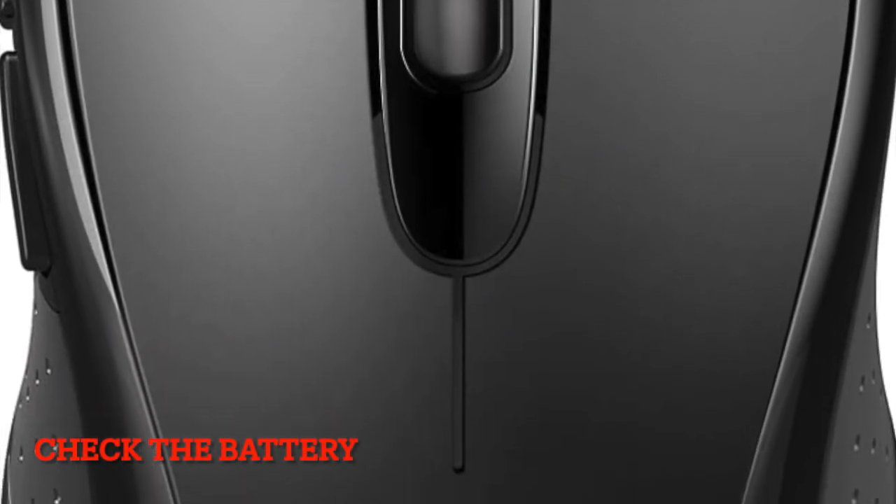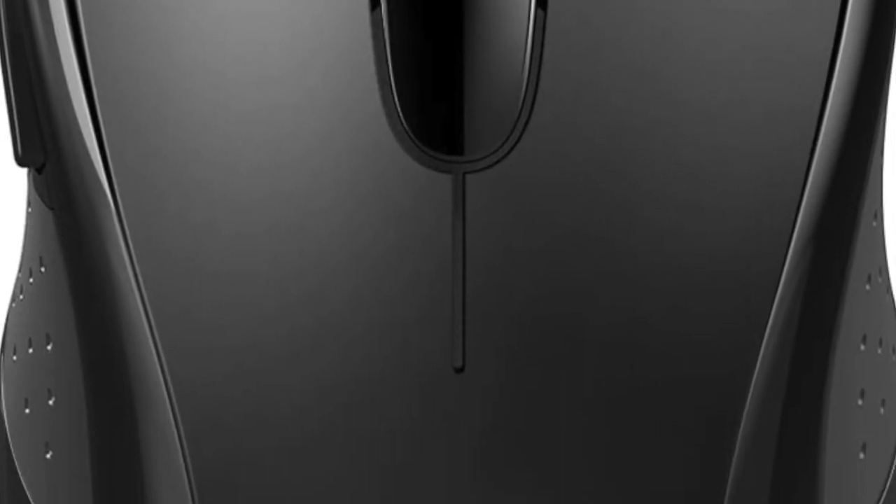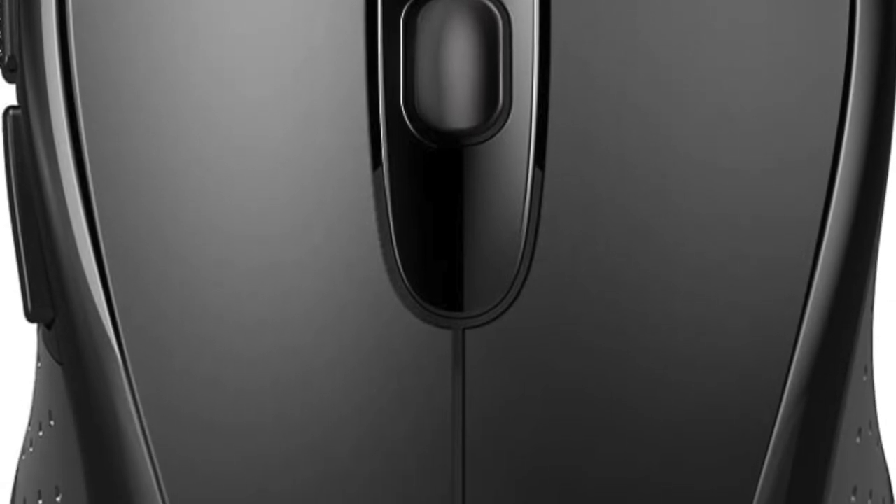First off, ensure that your mouse is not running low on power. If you're using a Bluetooth mouse, make sure it's not running low on power. Plug your mouse into a power source and allow it to get fully charged. Once the mouse has been charged, check if it has begun to work as usual.